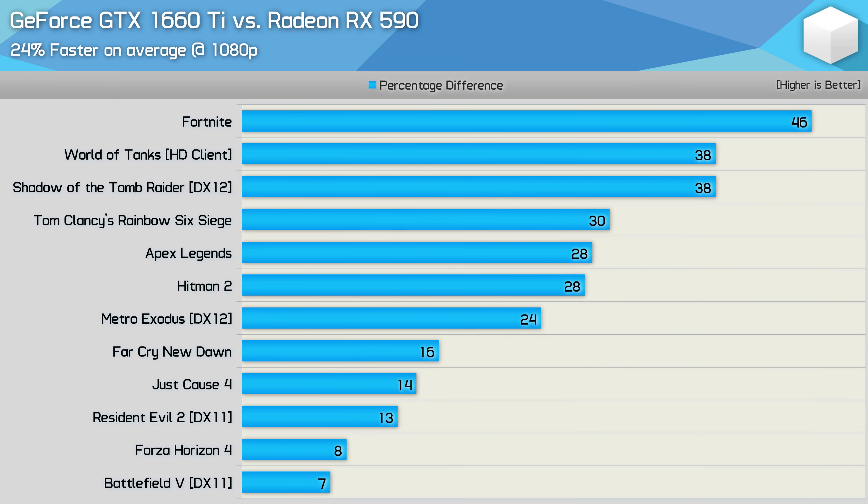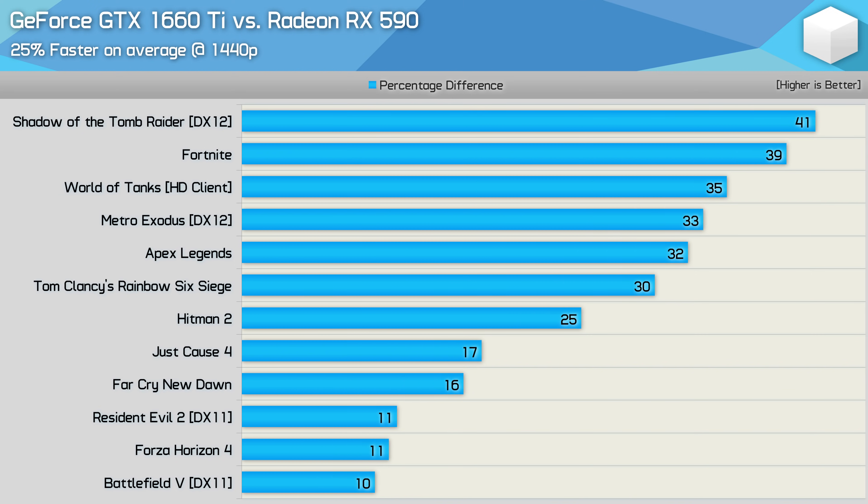Compared to the similarly priced RX 590, the GTX 1660 Ti was 24% faster — 24% more performance for an 8% price hike. Worst case it was still 7% faster than the RX 590, and best case up to 46% faster, so it's clearly the better buy. Expect RX 590 price drops — we've already seen $20 shaved off the launch price, and that figure should grow now that the 1660 Ti is on the scene. The margins were much the same at 1440p, where the 1660 Ti was 25% faster.